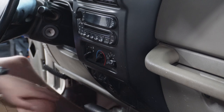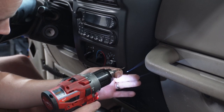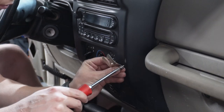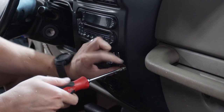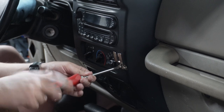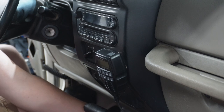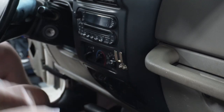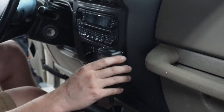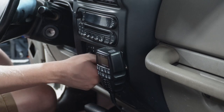Alright, here we go — I hate to ruin my dashboard. That drill goes through easy. We're going back now; I'm going to bend that bracket up a little. There we go — I like it. Glove box still opens, not in the way of the shifter or the vents or anything.